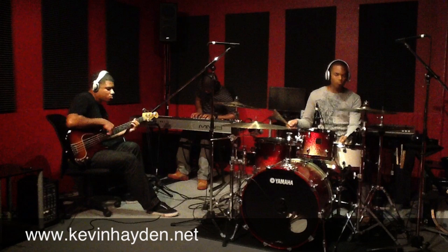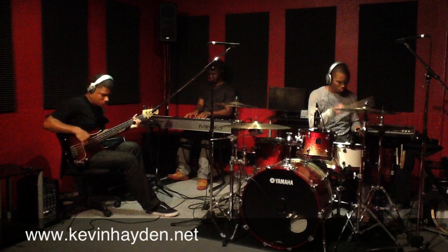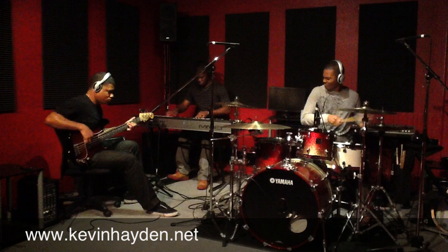Okay, the groove is set, the theme is there. Now it's time for us to break it down and make way for Terry's keyboard solo. Terry Harris Jr., everybody — check him out.